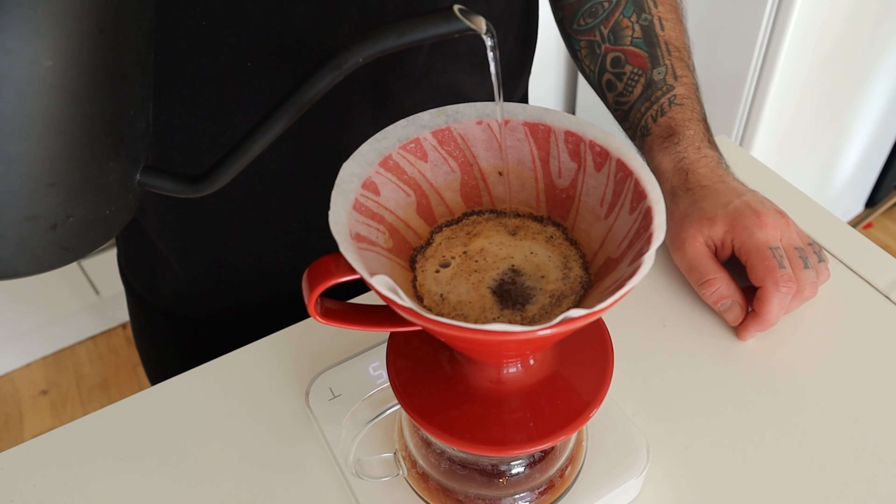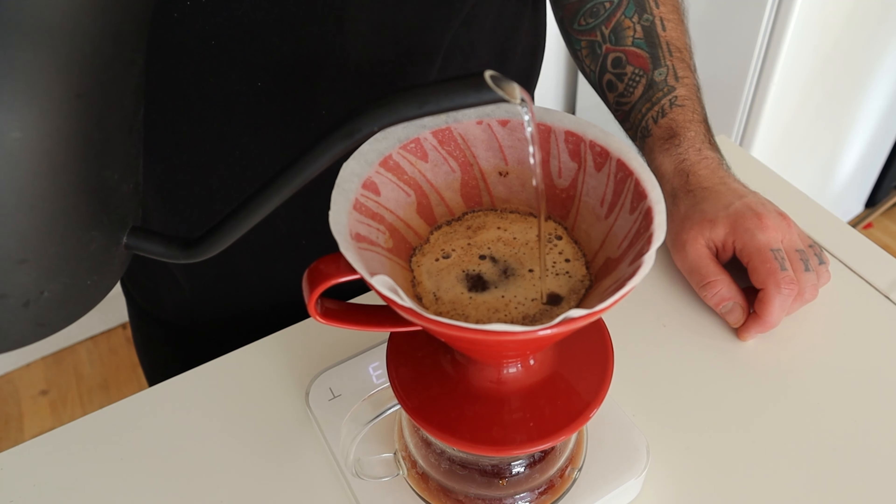The third pour is another 50 grams of water, and I like to call this the sweet pour. With most of the acidity extracted in the second pour, in the third pour we start to extract more sweetness and body. It's very important to pour slightly slower than during the second pour.